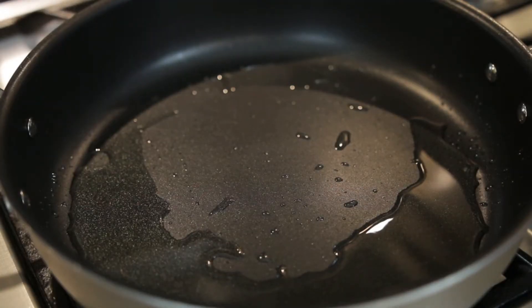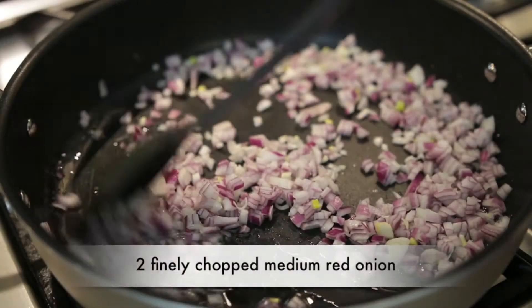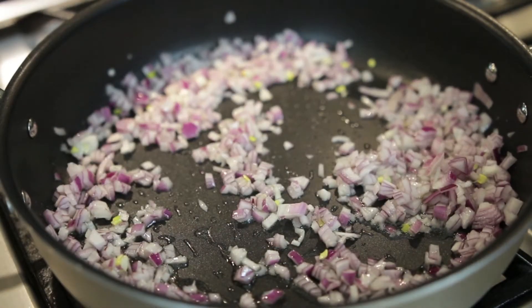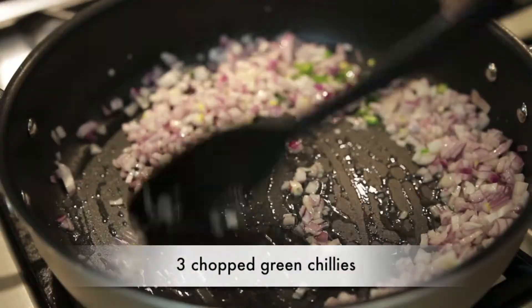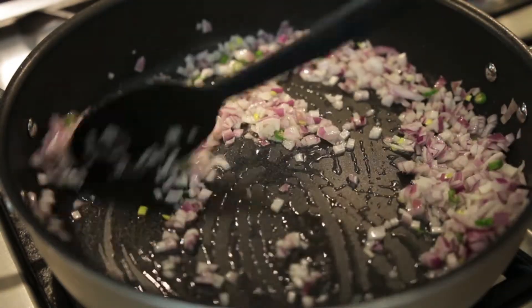Let's start cooking. I've got my oil heated up and I'm going to saute two medium red onions that I've chopped really fine. I've taken some time to chop these up really fine because I want to make sure that the gravy is quite thin. I'm also going to add three green chilies that I've chopped and I'm going to saute that till the onions have started to sweat.